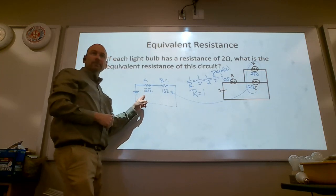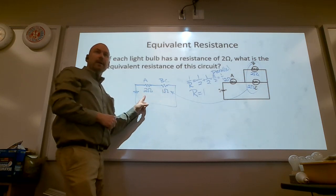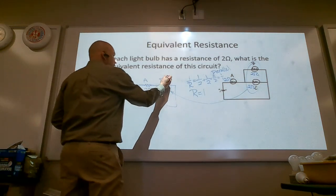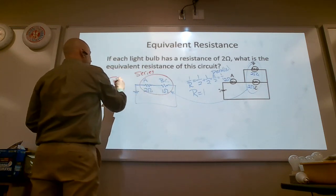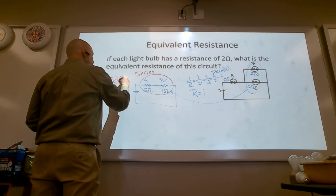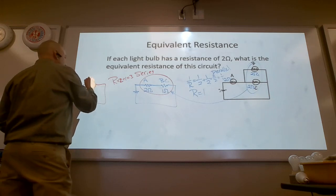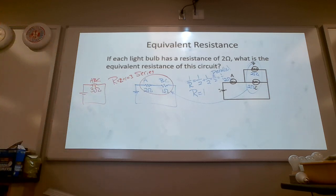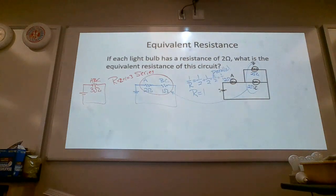If you redraw the circuits, you will be fine. So I've boiled B and C down to one resistor. If I pull out A, BC goes out; if I pull out BC, A goes out — these two are wired in series. To find total resistance in series, just add them up: one plus two equals three ohms. The equivalent resistance is three ohms.